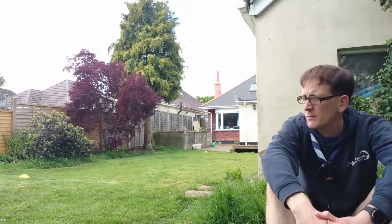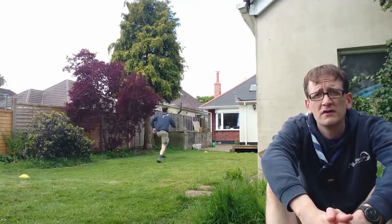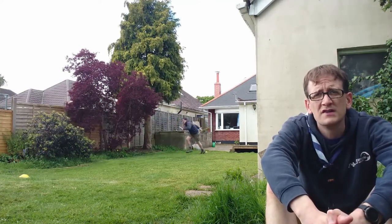So the shuttle run is very easy Cubs. You're just going to need two cones or markers — jumpers, whatever you like to use — and put them 10 metres apart. Then all you need to do is get someone to time you and see how long it takes you to run between them six times. Given they're 10 metres apart, you're going to do 60 metres in total.